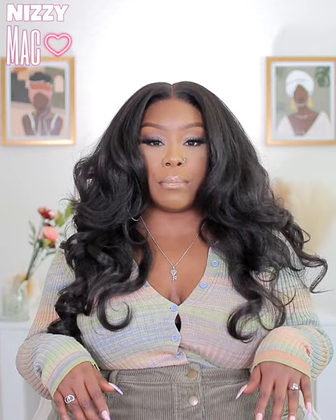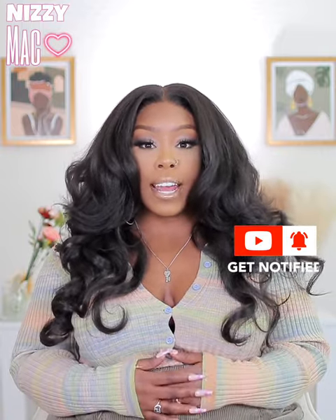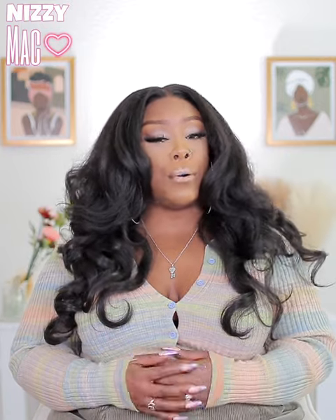If y'all are new here, make sure you give this video a big old thumbs up. Also make sure you hit that notification bell so that you can be notified whenever I post. So let's go ahead and jump into this unit.